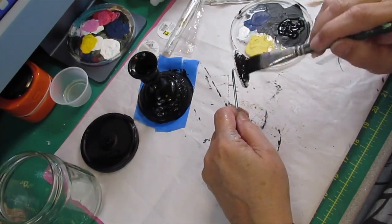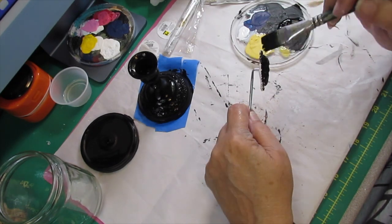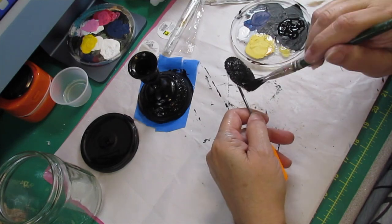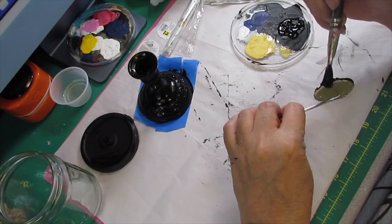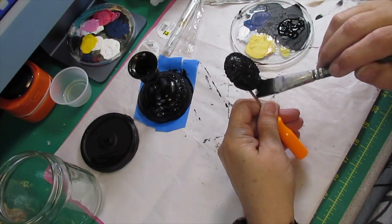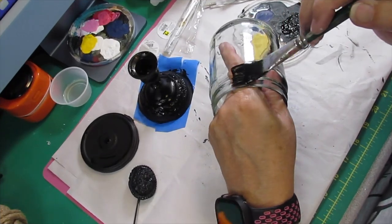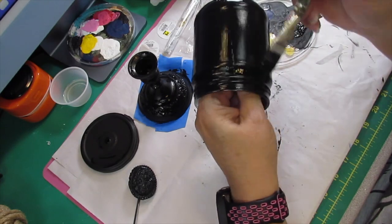I'm going to make sure I get around the edges and at the top and everything. Next I decided to take my little medallion that I made with the hot glue and paint it completely black. I also have this little handle thing from Harbor Freight — it looks like a little ice pick with a bend in the end of it — and I'm going to paint that black and let it dry. Then I'm going to take my jar and paint it completely black with the same chalk paint.